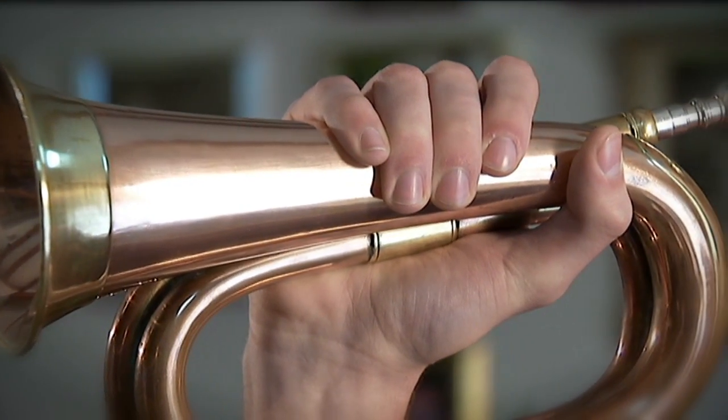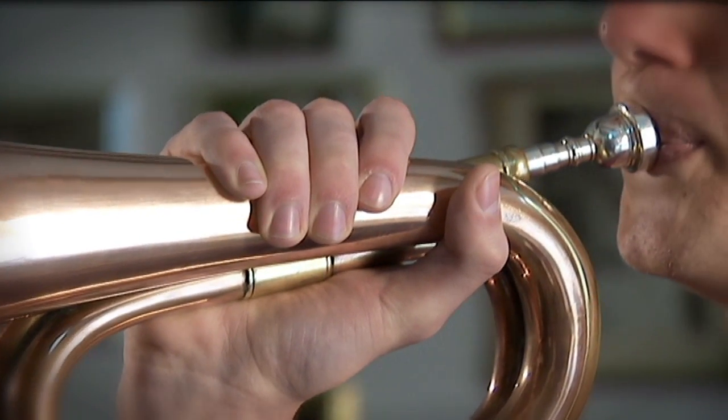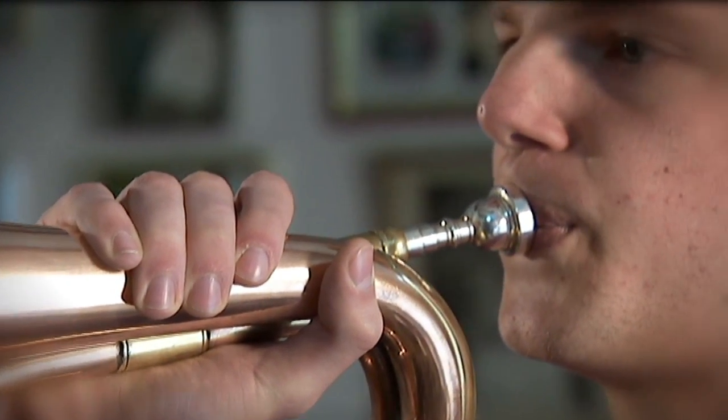Now we use it as a way of paying our respect to all of the soldiers who lost their lives in World War I and II and all the other conflicts. And it's played on this instrument, a bugle.